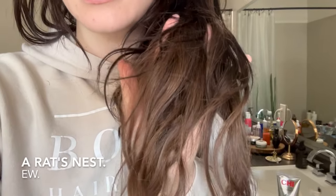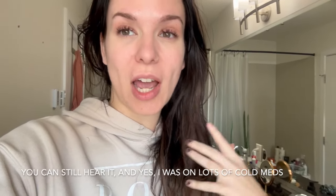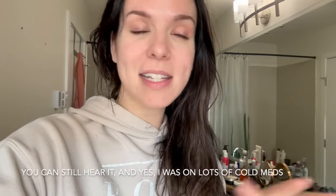Hey everyone, it's Katie from Bobbi Hair Studio. My hair and my extensions need so much care. I have been really, really under the weather for the past week and I've needed to take a bunch of really hot showers to help clear my sinuses — it's been wreaking havoc on my hair.